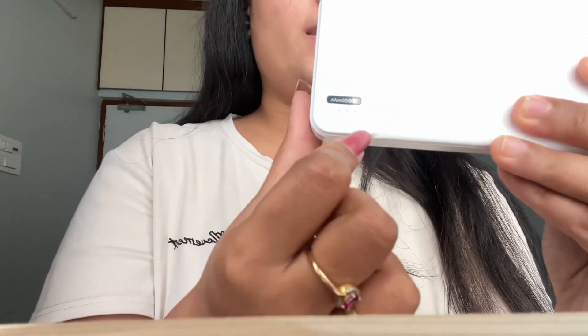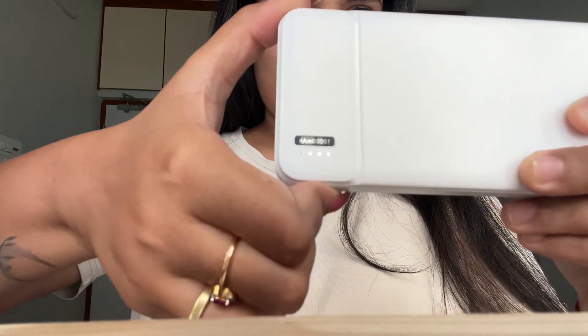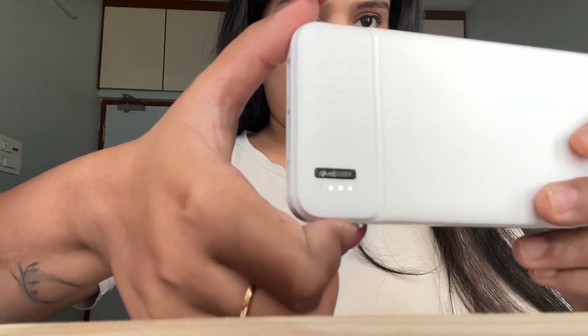Here there is lighting provided, and here is the button to check. When I turn it on, you can see three lights turning on — even though it's fully charged, only three lights are on instead of four. And here are the sockets — charging points. This one is for a C pin and this one is for iPhone.